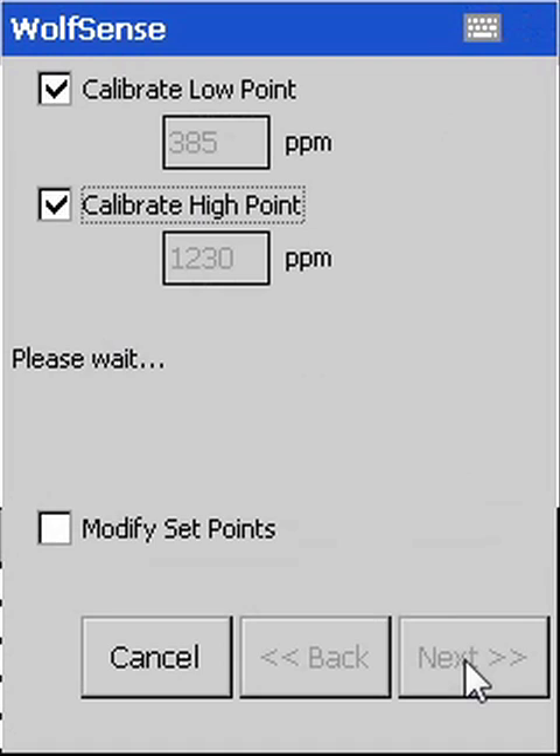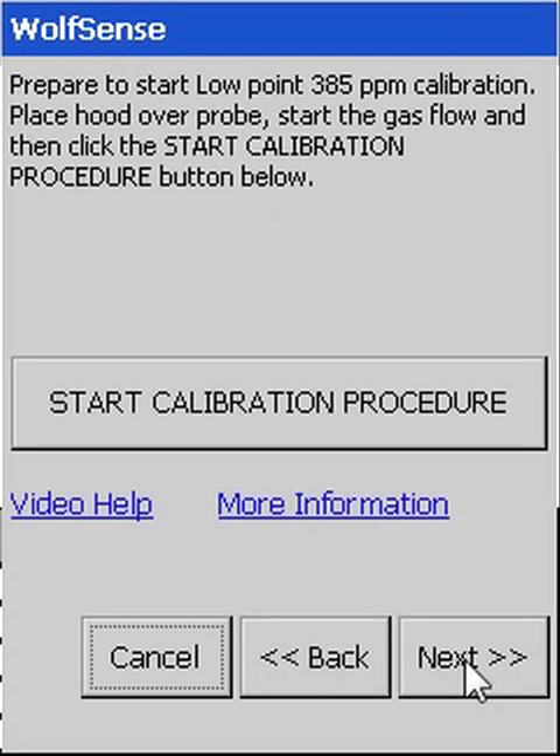Your revised calibration points will be retained for the next time a user calibration is performed. Place the calibration hood over the top of the probe and then open the reference gas regulator.